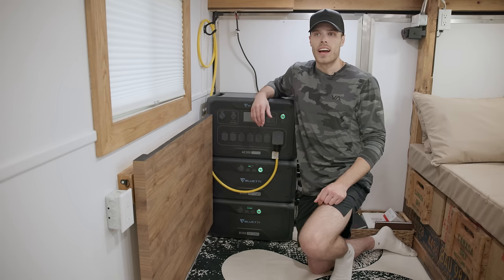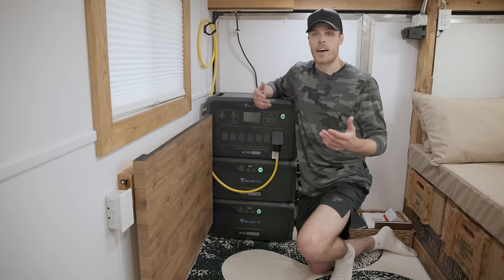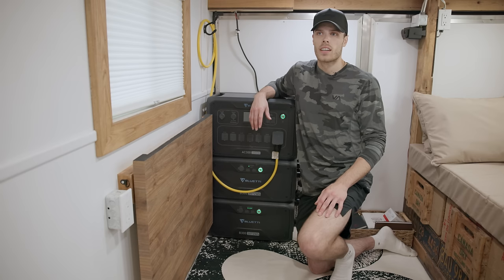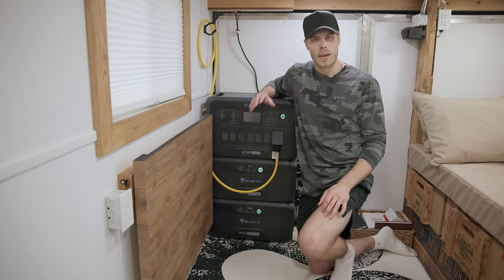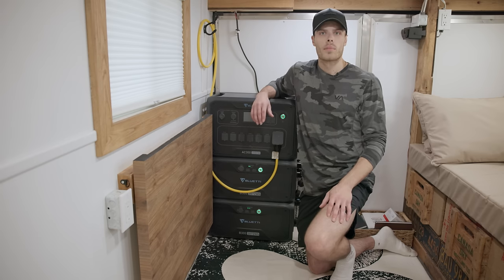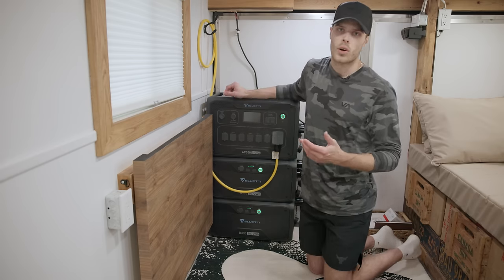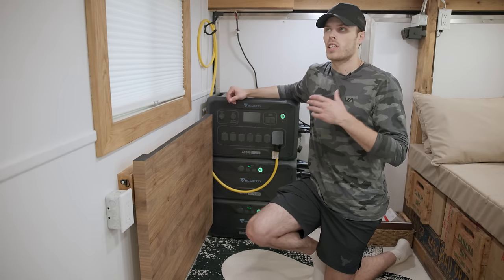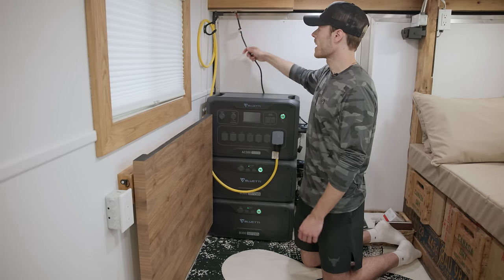These batteries are really modular — I can take them with me on photo shoots and have power wherever I go without needing a vehicle power source. I wanted something with dual function and dual purpose. I'm not a pro at hooking up solar or electrical, so I needed something very basic and easy to understand. Yes, it was a little more expensive, but I would definitely take this unit over a regular solar setup. I think a lot of people will start to get on board with the Bluetti system.